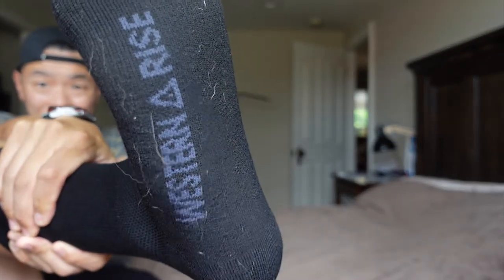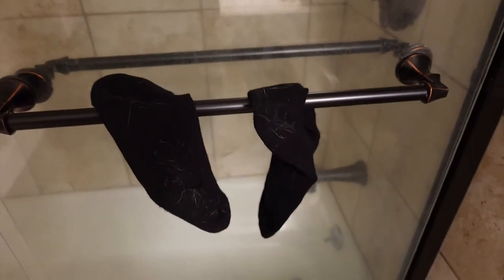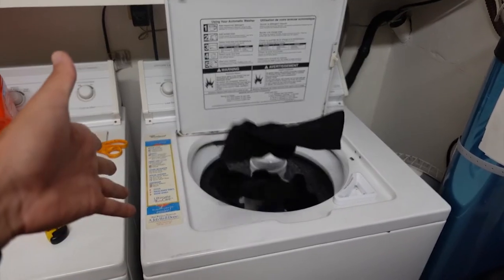Like other merino socks, these don't necessarily need to be washed every day as they will not stink up. They will get dirty and you won't see the grime because these socks are black, but trust me they're there. What I recommend is every two to three wears, run them under water to get a little bit of the dirt off, then lay them flat to dry. After that you can extend the wear life for another three to five wears before you actually need to consider washing them in the washing machine.